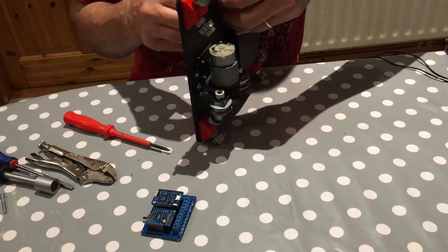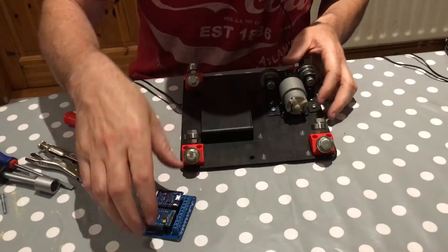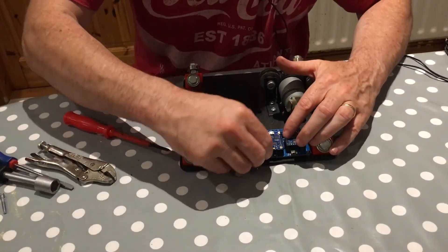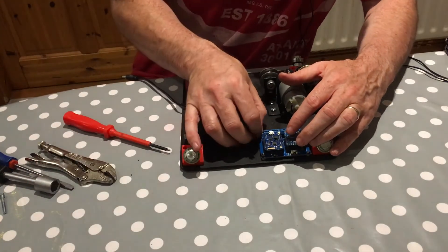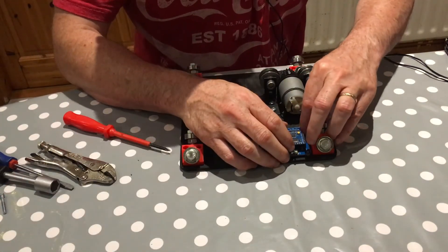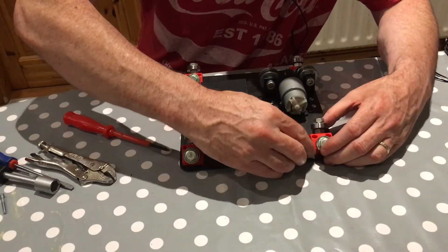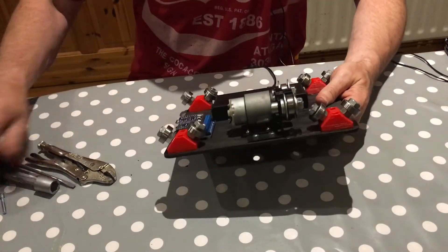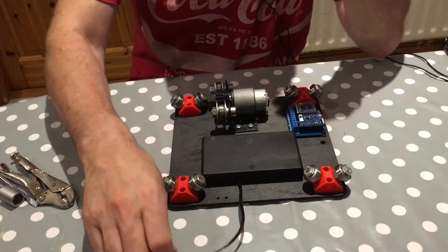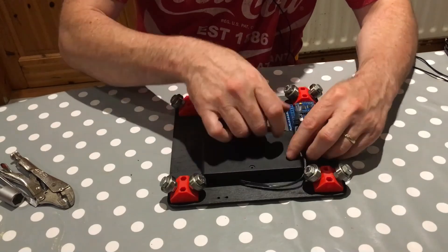The holes are in the right place — it drops on in perfect position, I checked beforehand. Another bolt, another nut, a final nut, and that's done. That's our dolly. We won't do the wiring now — we'll do the wiring later — but that's basically the construction of the dolly from start to finish, up to the point of wiring.